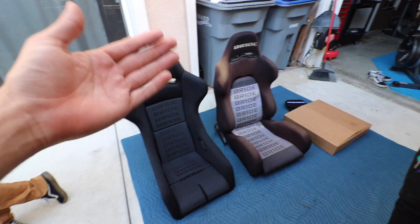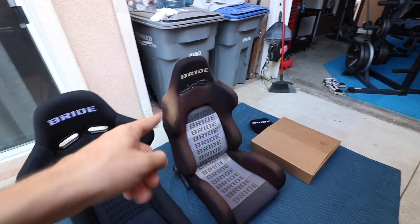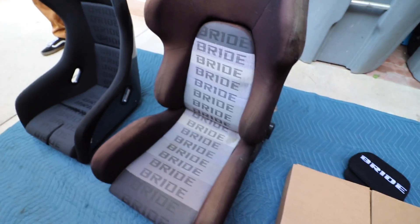My boy Gonzo hit me up - 200 bucks for two seats. But Gonzo brought his fake Bride seats and he bought two for a hundred dollars. We might do a giveaway with the fake seats - if someone wants them it's free, just comment below. Obviously you can see the quality on this one isn't as good as a real one.